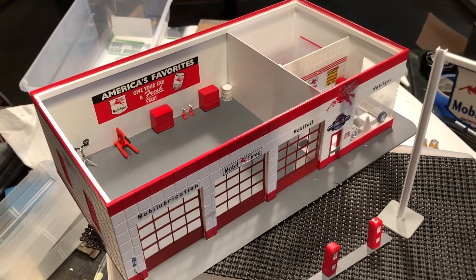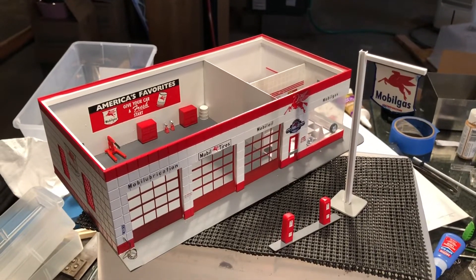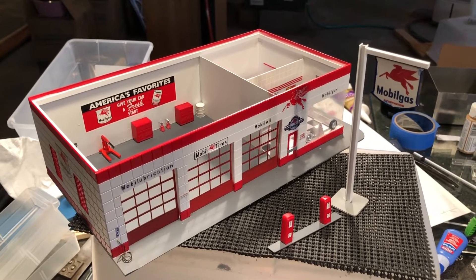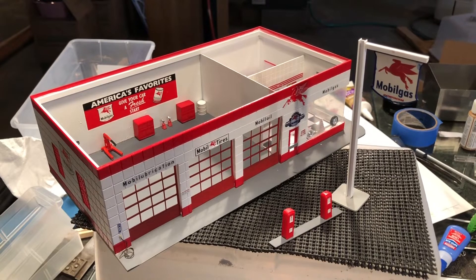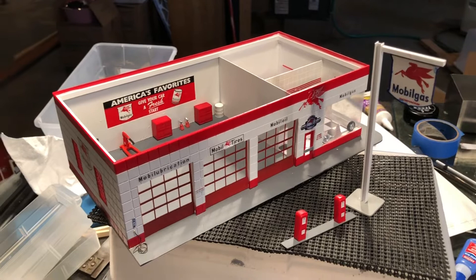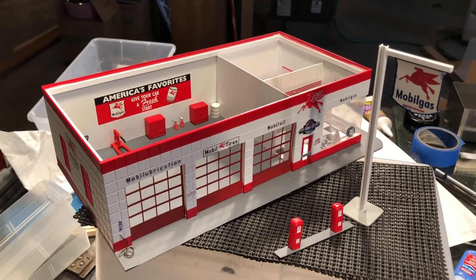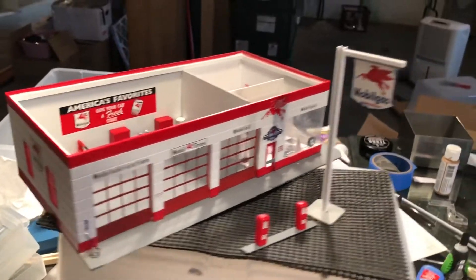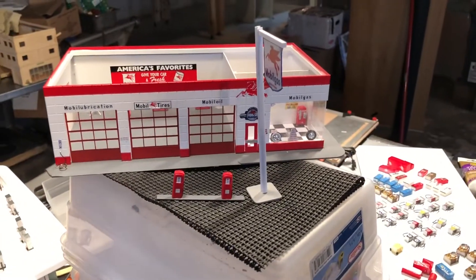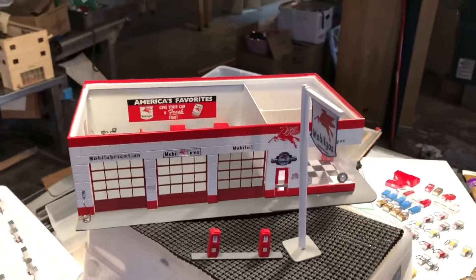These buildings aren't complicated to build. I do have a video coming out soon on building with styrene where I go through a complete build of the junkyard building. Right now I'm working on the lighting, so I'll be doing the final shooting for that video over the weekend — hopefully get it done by Monday. This video was a request by one of my subscribers who really wanted to see the Texaco gas station.